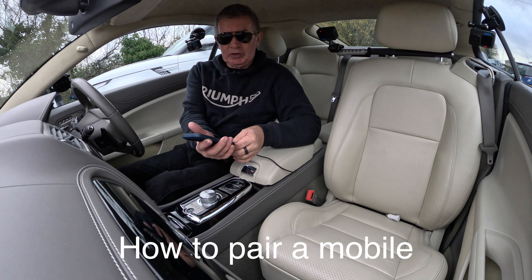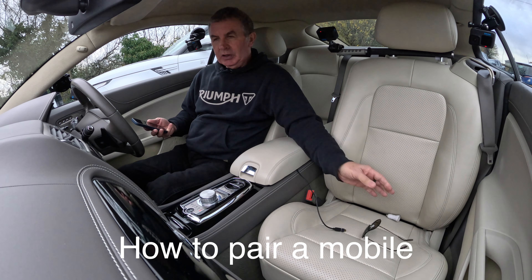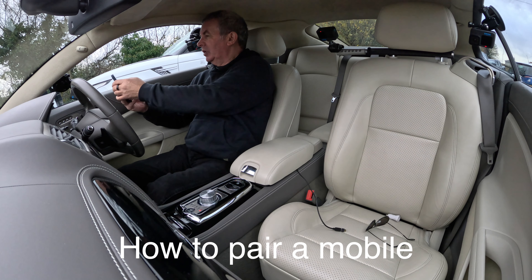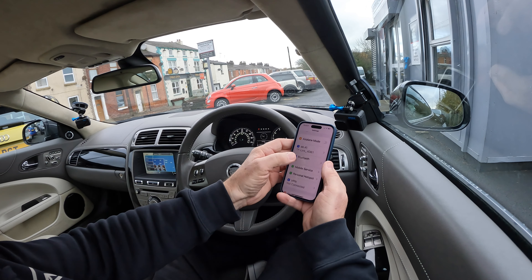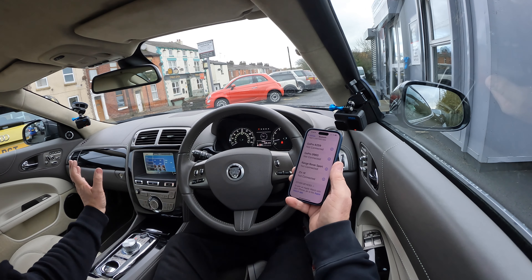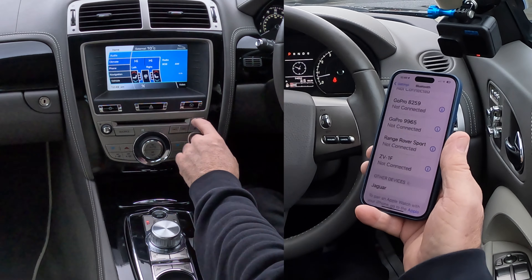Before I go anywhere, I'll just show you how to pair a mobile to the Bluetooth system. First of all, on any screen, we're making sure that Bluetooth is on. Then we go over to the system — you can see down the side there you've got phone, navigation, and so on.